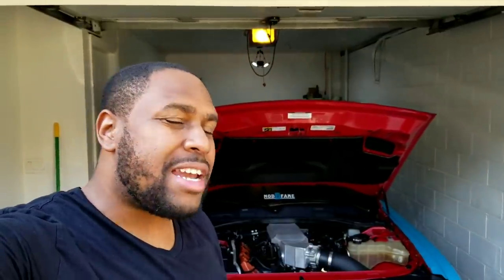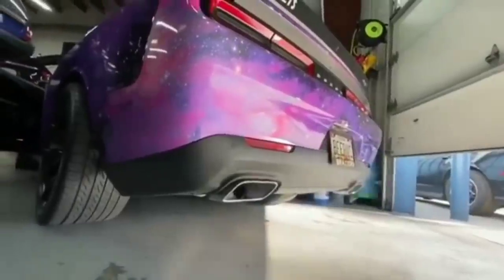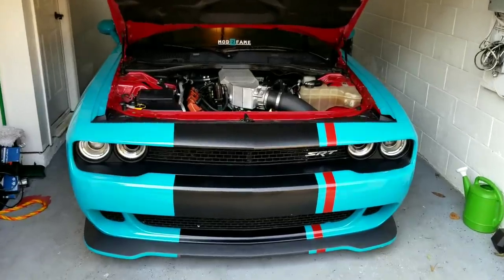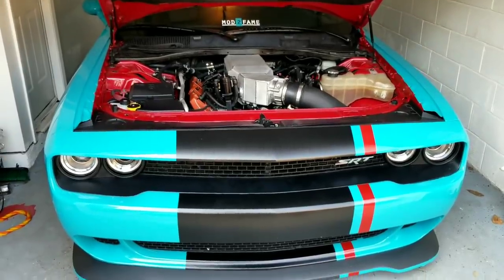What's up everybody, it's Stefan here from Mod to Fame and we are back with another video. This one is super duper technical, super nerdy but super informative. If you're not into the technical details of the engine such as camshafts, sign off right now, because we're doing a deep dive into the cam that we're installing in this car to increase the horsepower on my Dodge Durango RT.